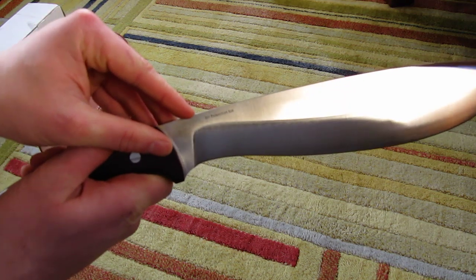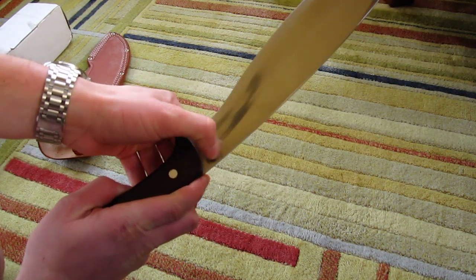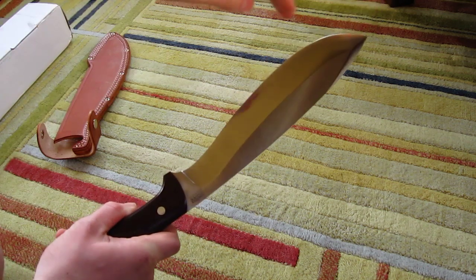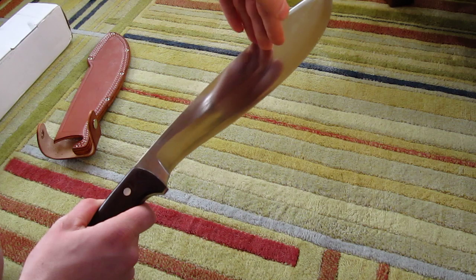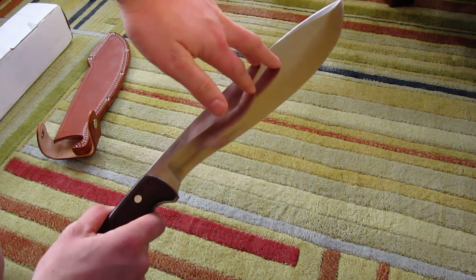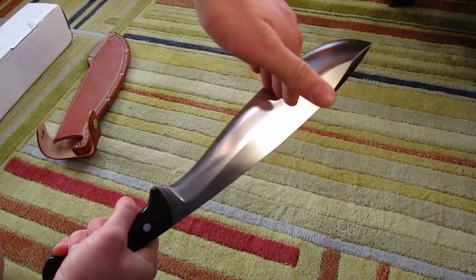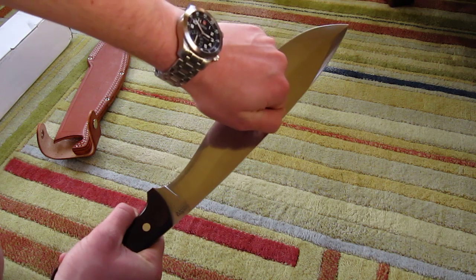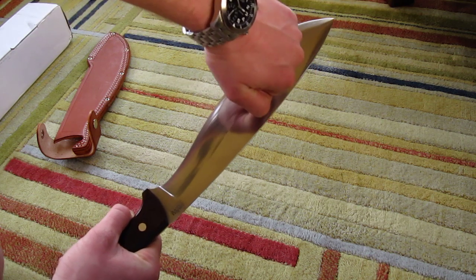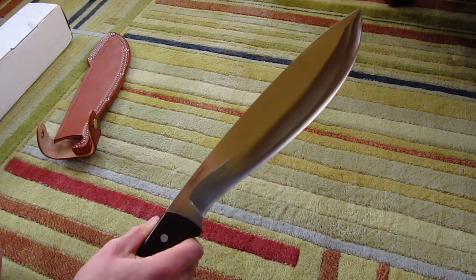You probably can't see this because my camera focus isn't great, but here it says 'first production run.' On the other side you have the Bark River logo. As you can see, I have started to put a metal polish on it — not quite where I want to be yet, but it's going to be pretty nice looking once I put a couple more layers of polish on it.